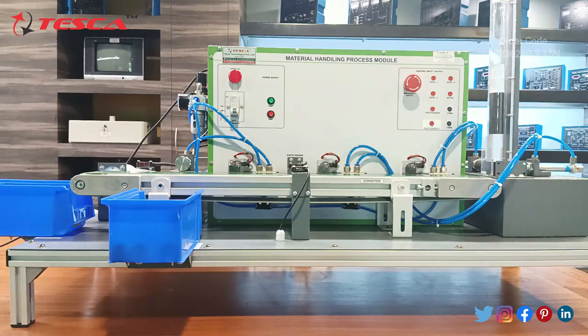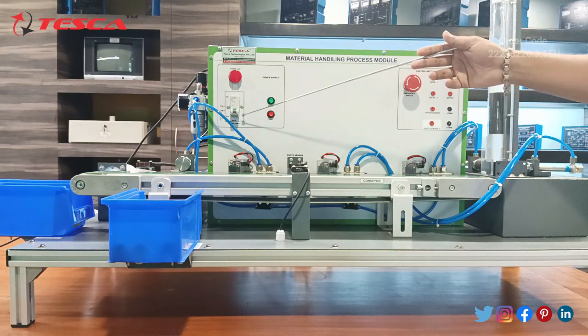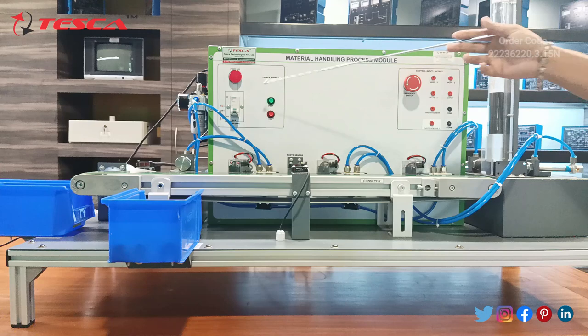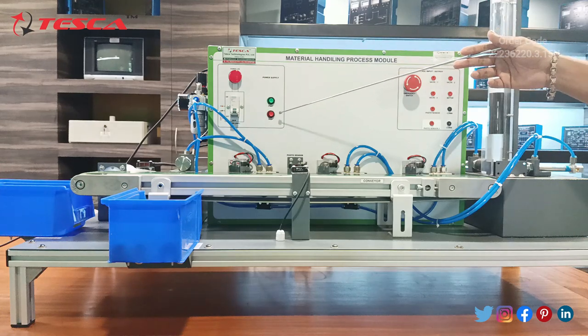Firstly we will discuss about the components of this Material Handling Process Module. Starting from the main kit, you can see there is a main switch. Main supply has been given and power energy has been provided for the indication. Start and stop buttons for the power supply are provided.